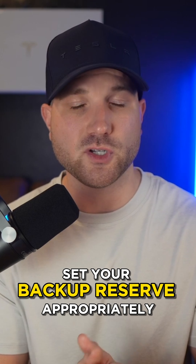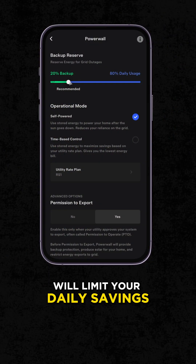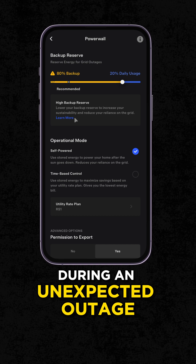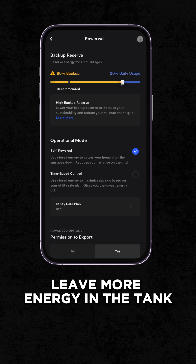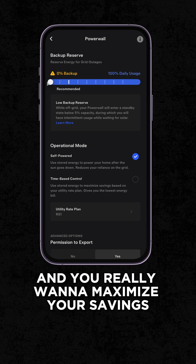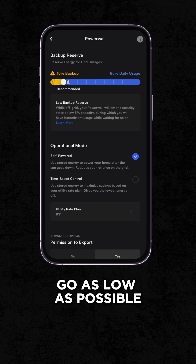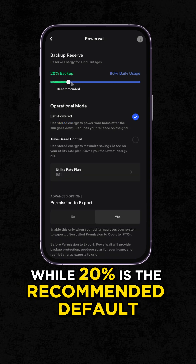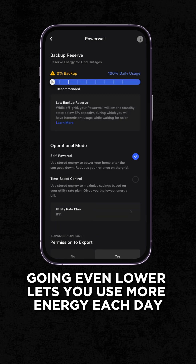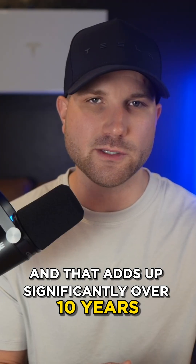And number three, set your backup reserve appropriately. Going too high will limit your daily savings, but it's going to protect you better during an unexpected outage because it leaves more energy in the tank. But if outages aren't a major concern and you really want to maximize your savings, go as low as possible. While 20% is the recommended default if you're unsure, going even lower lets you use more energy each day, and that adds up significantly over 10 years.